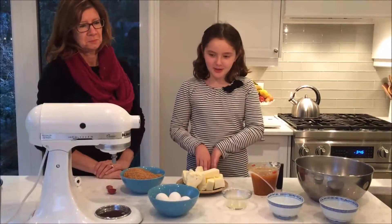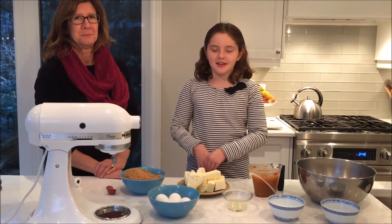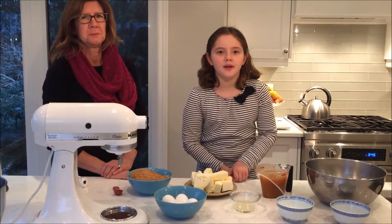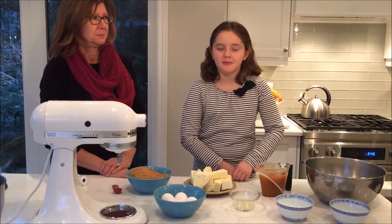Hi, my name is Georgia and today I'm making a cookie called Jam Jams. I'm at my cousin's house and I'm with my Aunt Brenda.